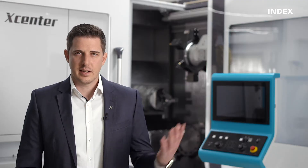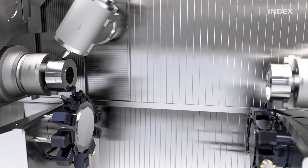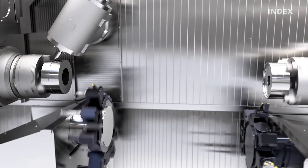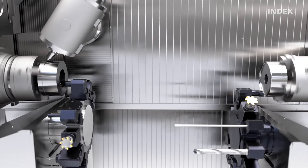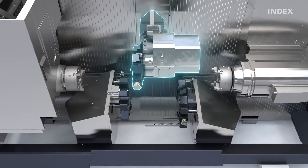Let's move on to the highlights of the INDEX G400. An extremely flexible working space is the basis for the best possible design of your machining processes. As with its sister machine, the INDEX G420, which is equipped with a motor milling spindle, the G400 achieves maximum productivity through simultaneous use of three tool carriers that are all equipped with a Y axis.